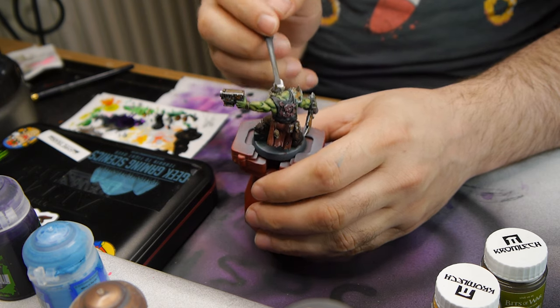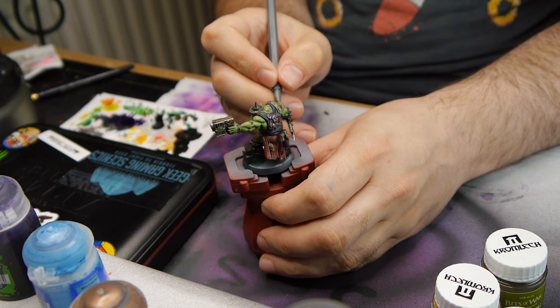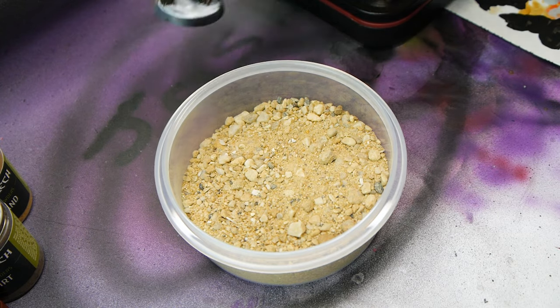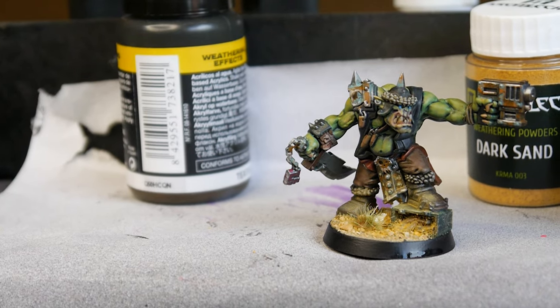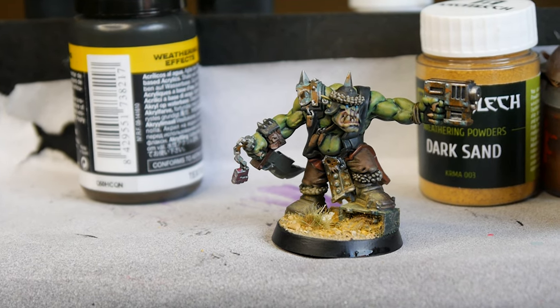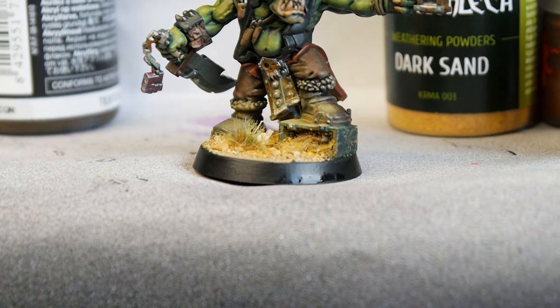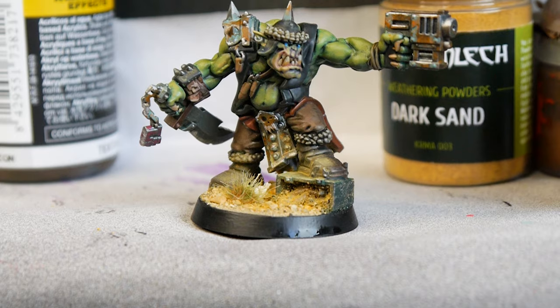I tidied up a lot of the little details, added the basic material, and then called this miniature finished. I've had a lot of fun working on this model and enjoyed trying some different styles and colour combinations, and it's given me some ideas for my Dominion Orks, so hopefully I'll get some more work done on them in the near future. What do you think to the finished piece? Do you like the skin and the rust effects? Do you think there's anything I could have done differently? Let me know in the comments.